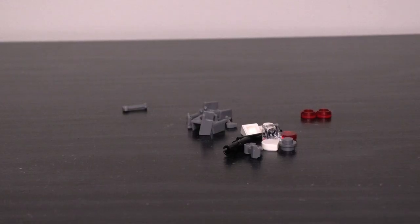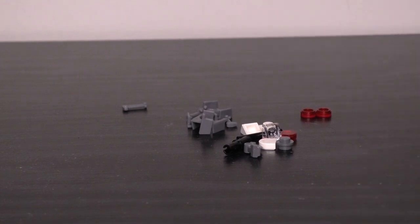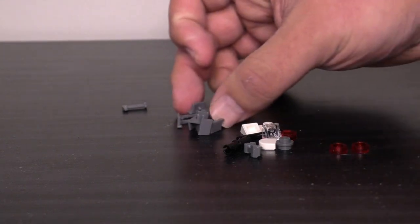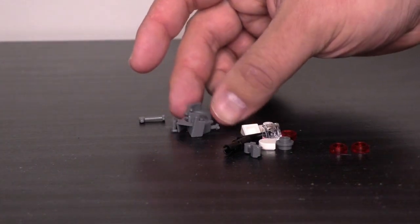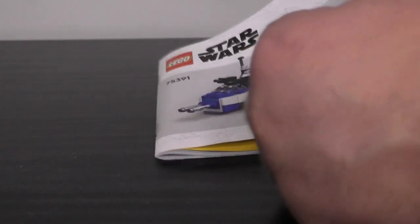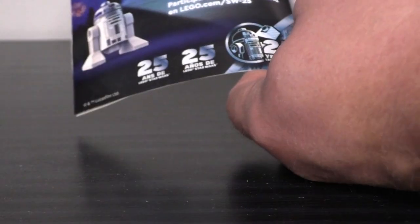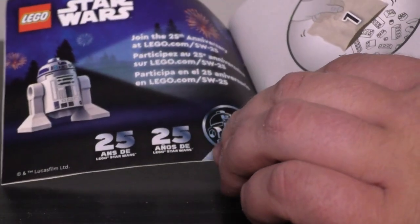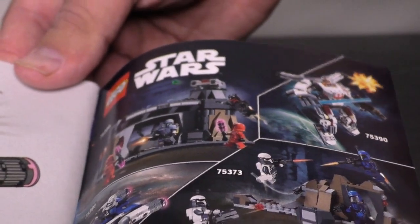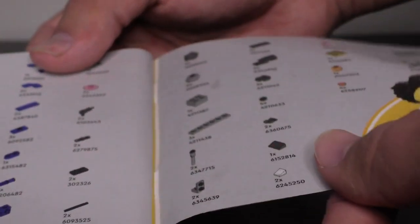You get the extra pieces you'd expect with this set — a standard assortment of studs, tiles, and technic pins. You get two extra red tiles designated as extra shots for the stud shooters in case you lose them, and a full array of extra clone trooper visors and antennas not used on the figure. The instruction manual is one small booklet, with standard content including a blurb celebrating the 25th anniversary. The build is split into a couple of bags, with Captain Rex featured in the progress section, and a cross-sell for the June wave of Star Wars sets at the back. It takes 56 pages to build, and includes a parts inventory.